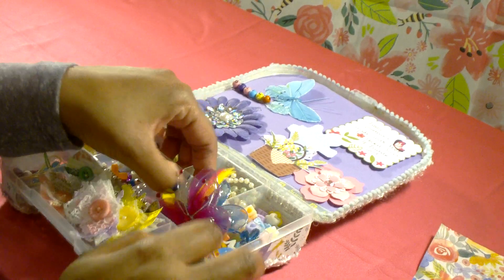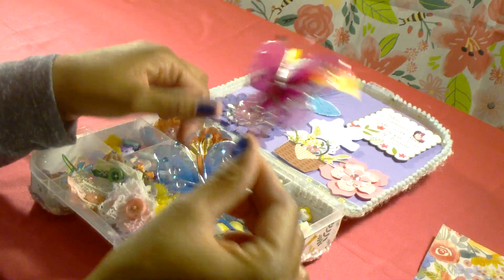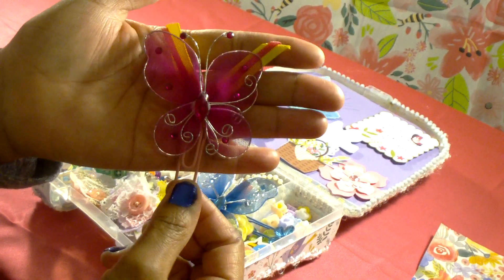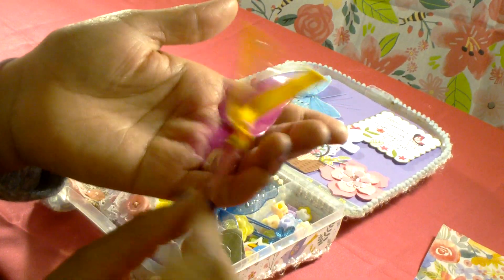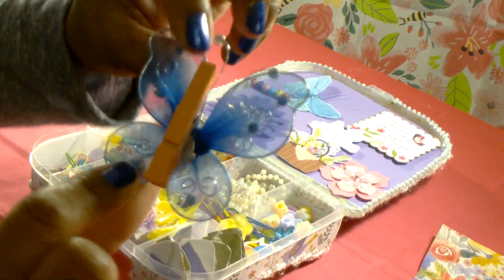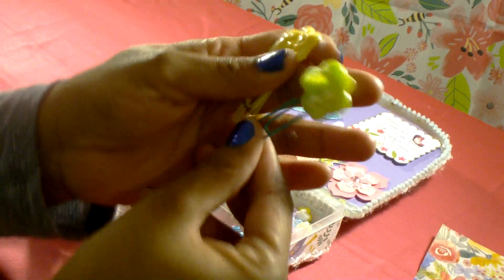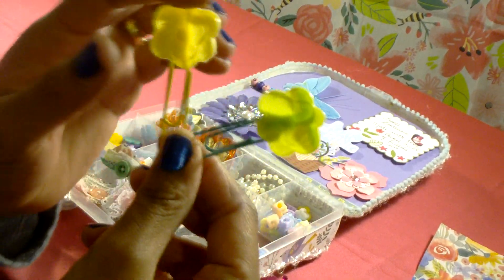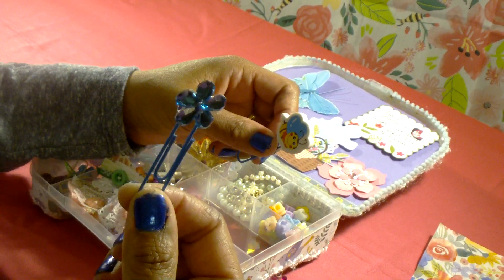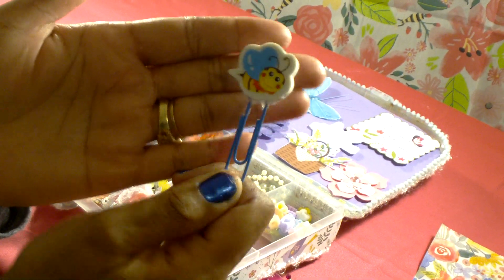This next compartment has some homemade handmade paper clips that I've made. I used the butterflies that you can purchase at Dollar Tree. This one is on a clothespin, and then I've used some barrettes — these are little flowers. This one has bling flowers on both sides, and here's one that I made with an eraser.